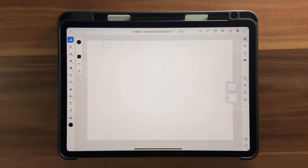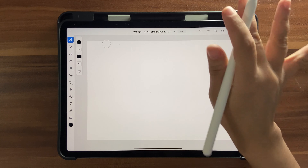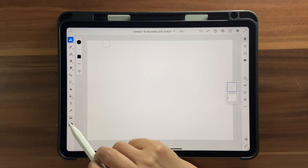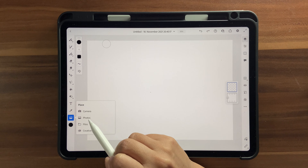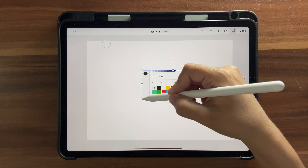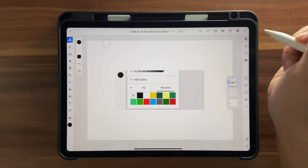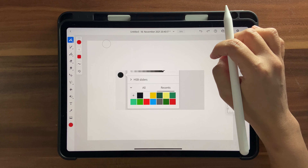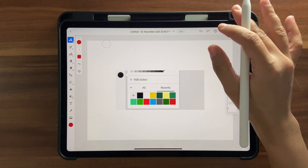I have a color palette for you, so if you want that color palette go ahead and download it from the link in the description box below. Once you've downloaded it, let's get it into Fresco. To get those colors into Fresco, all you have to do is click on your images, go to your photos, and bring that image in. I'm just going to increase this so it's easier for me to pick colors. Once you're done, click Done.